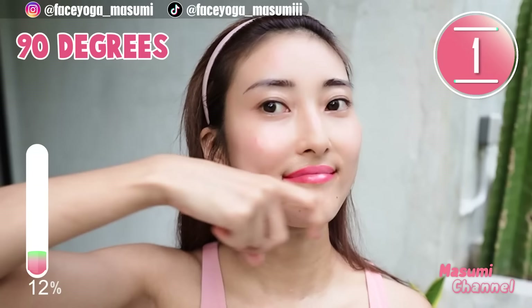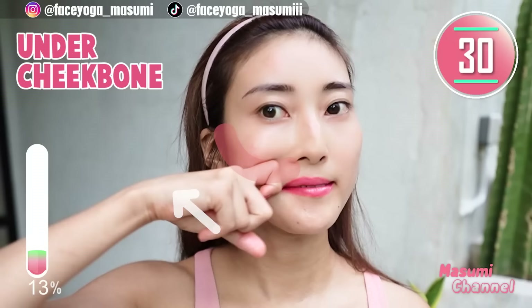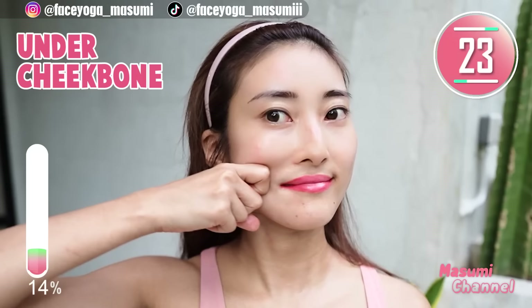Using your knuckle, massage under the cheekbone outward. Repeat this movement. Slowly and gently. If you need more oil or cream, please apply more.